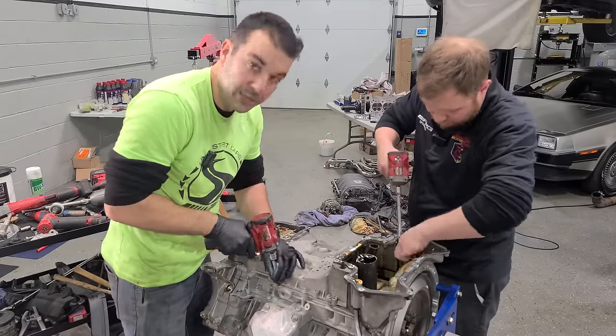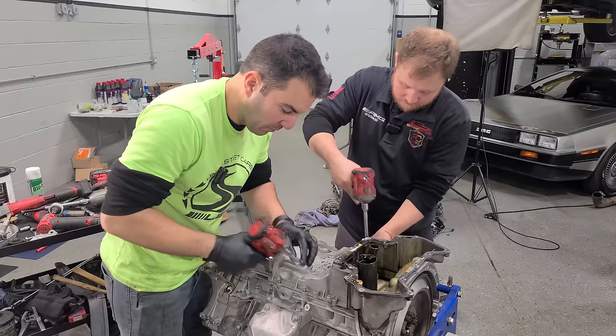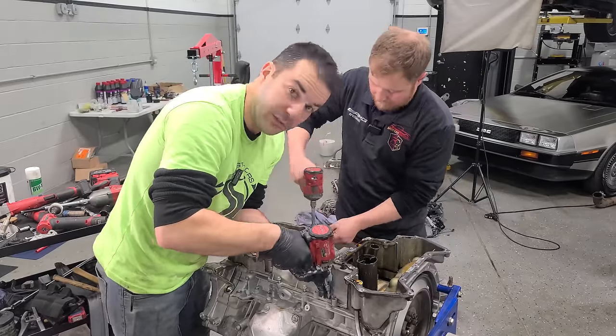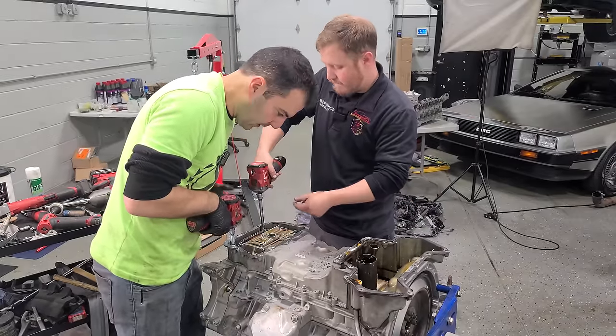Anytime Rusty and I can double team something, we definitely want to take advantage. And we are on a crazy time crunch — it's Tuesday and this car has to be on the dyno on Friday. We still have to build a fuel system, and we still have to build the engine too. There's about 5,000 things that can go wrong. One little error and we're dead in the water.